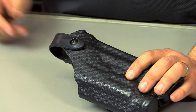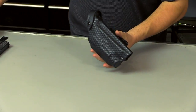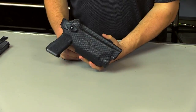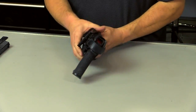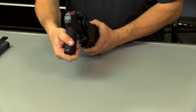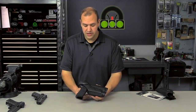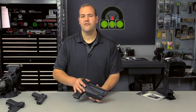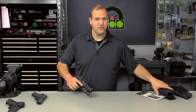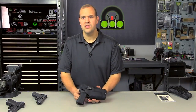This holster works really well for what I needed. I had to modify it so it would fit my G34 with the RMR, and all the security retention devices are in place. I can retract the hood, draw the pistol, and it works just fine. This has been a pretty good duty setup. I'm really excited for the 6360 — I think that's a better option. The 6354 is used by a lot of guys in the tactical realm.